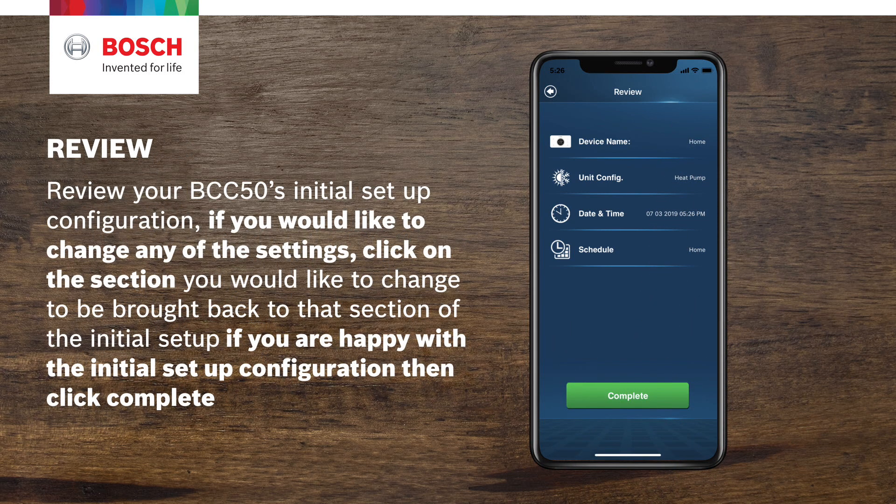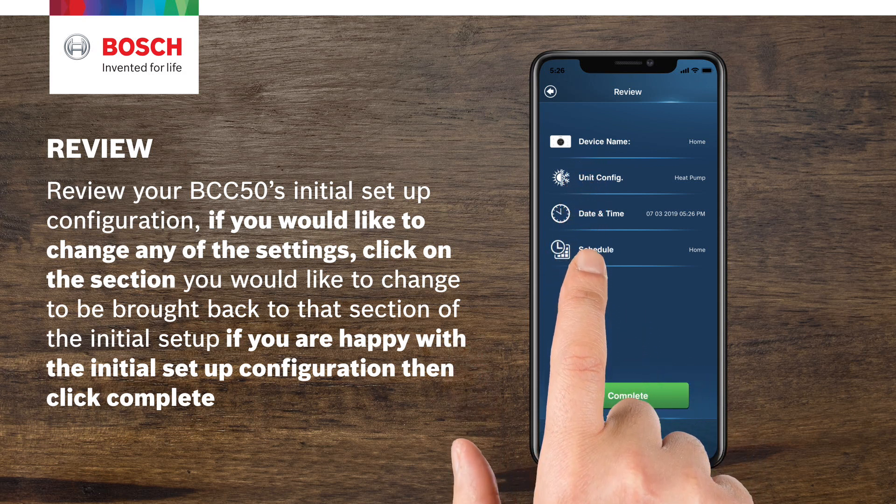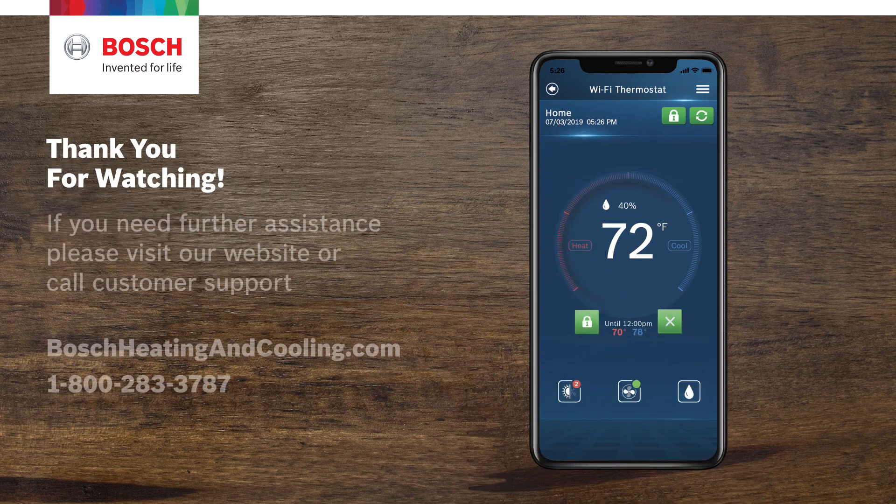Review your BCC50's initial setup configuration. If you would like to change any of the settings, click on the section you would like to change to be brought back to that section of the initial setup. If you are happy with the initial setup configuration, then click Complete. If you need further assistance, visit our website or contact customer support.